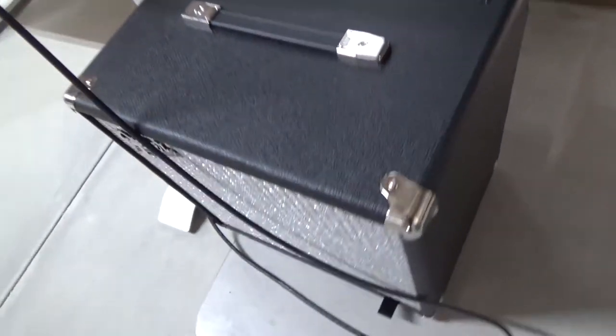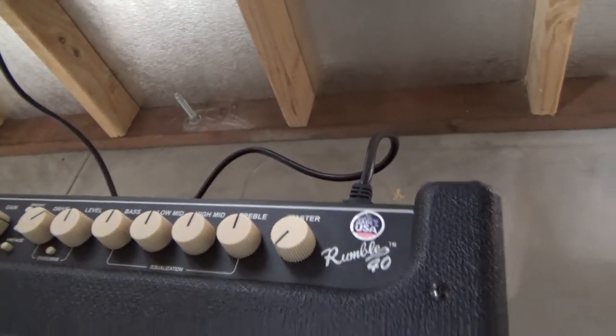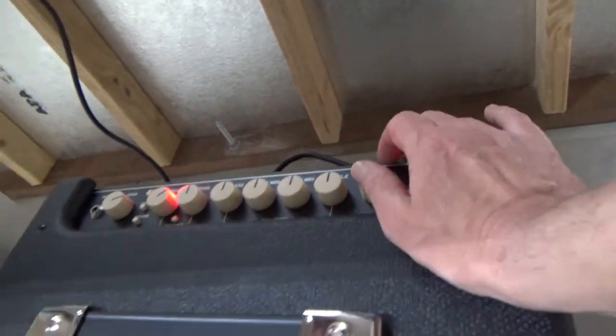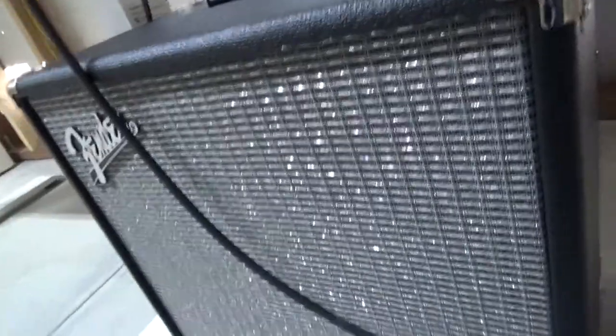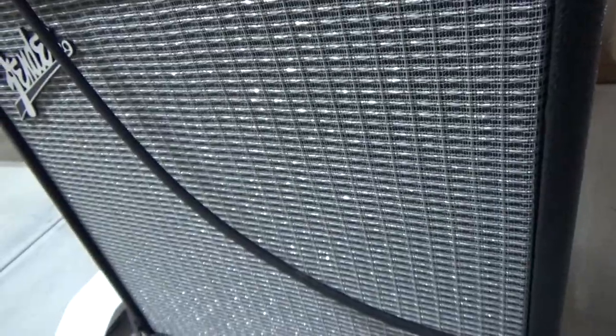Let's get to it. Here's my amp — it's a Rumble 40 from Fender. When I turn the amp on, it does not really make any noise by itself. I can turn it all the way up and it has a little bit of hiss, but that static sound is not the noise that I'm worried about.